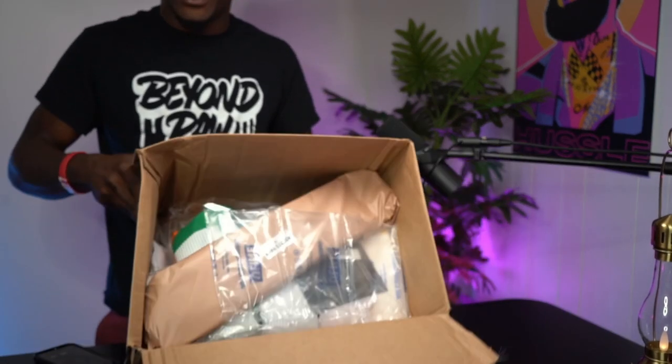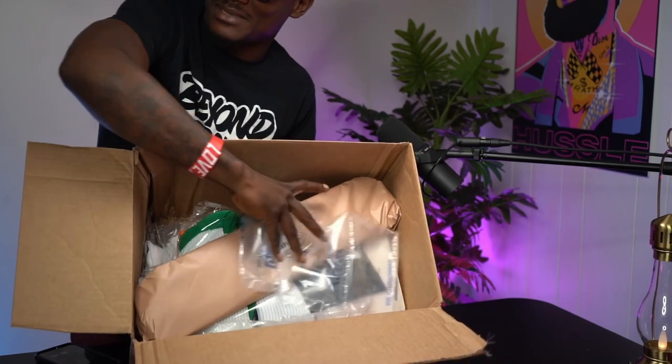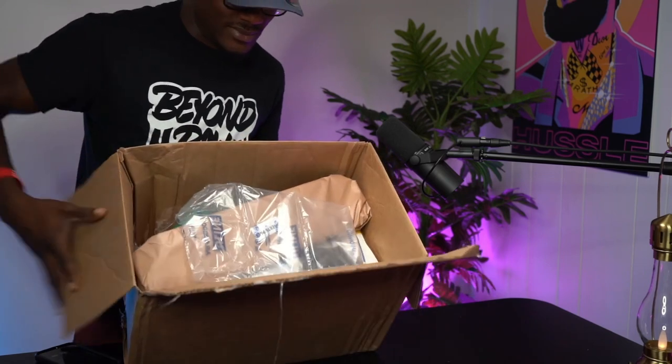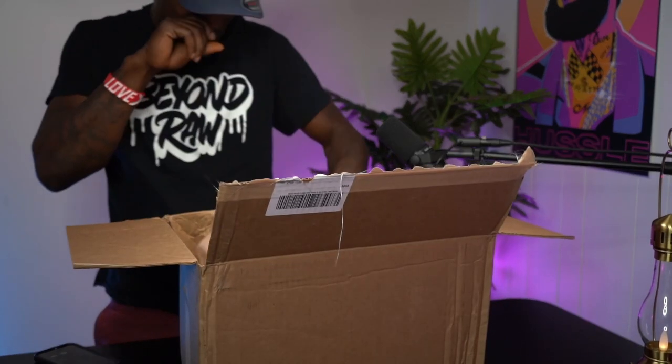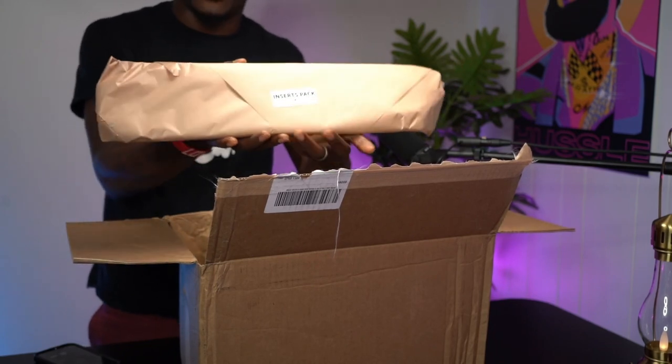We'll talk a little bit about how to accomplish a completed product using what's in these boxes. Let's break into it — oh, you ready? I like these colors, man. Colors is my thing, so Silky's got a bunch of stuff in here. Let's break it up and see what we got.